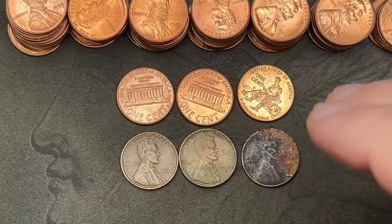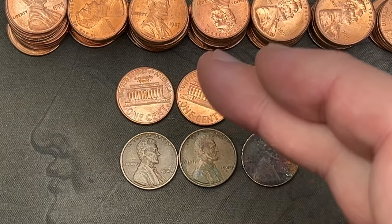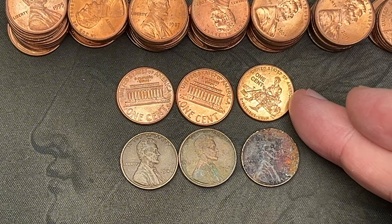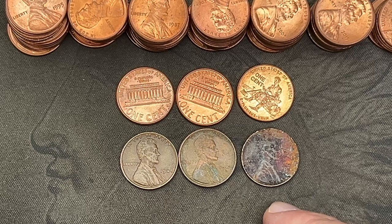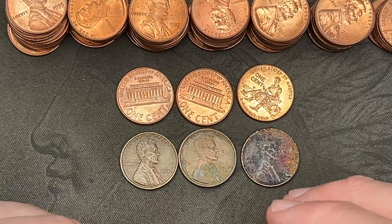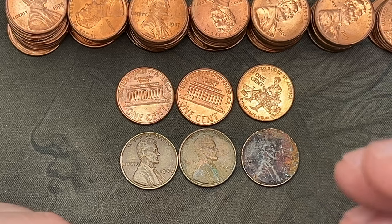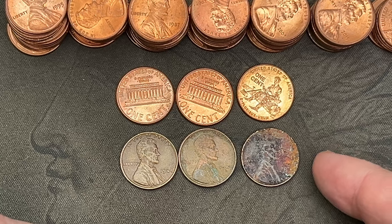There were no other finds in the box other than these six: three double die reverses — 2003, 2004, and 2009 — and then three wheat cents, two from the 40s and one from the 50s in very bad condition. This box was very light on finds. A lot of the cents looked like they came out of the ground — someone dug them up and tossed them back into circulation.